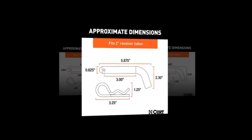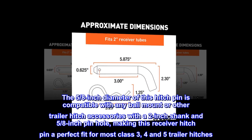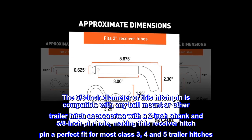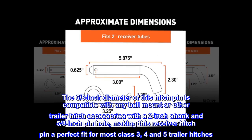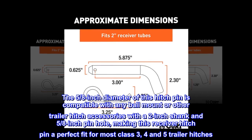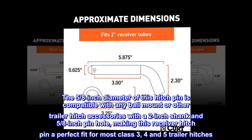Versatile. The 5/8 inch diameter of this hitch pin is compatible with any ball mount or other trailer hitch accessories with a 2 inch shank and 5/8 inch pinhole, making this receiver hitch pin a perfect fit for most class 3, 4, and 5 trailer hitches.